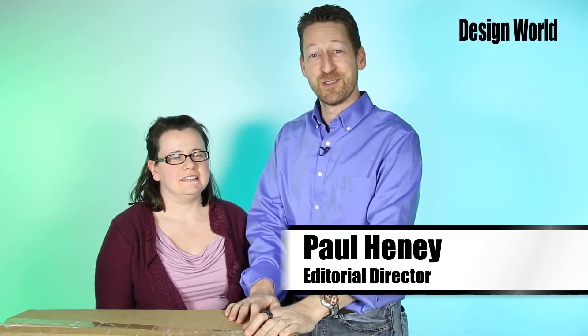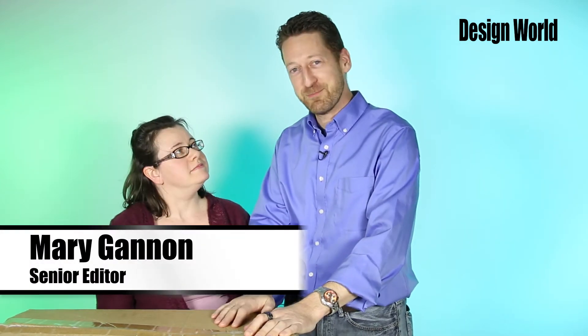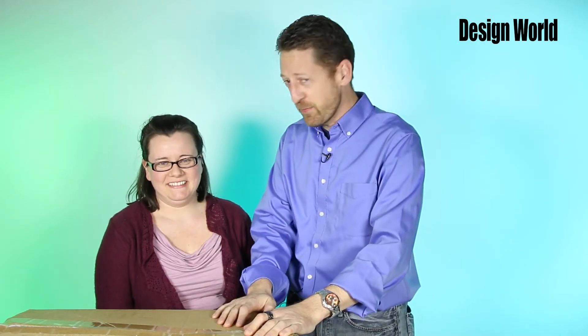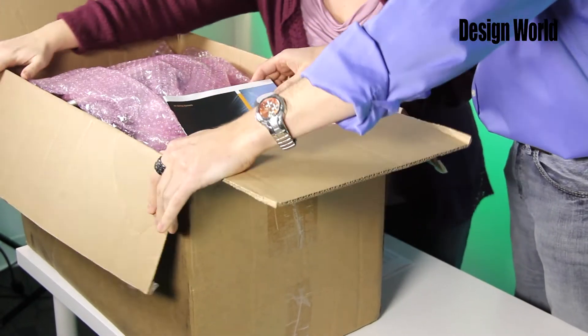Hi, I'm Paul Heaney, Editorial Director for Design World. And I'm Mary Gannon, Senior Editor with Design World. We've got a big box here today. We have it pre-cut because I don't think they'll trust us on camera with scissors or knives. So let's check it out, Mary, and see what we've got in here. Something big, for sure.